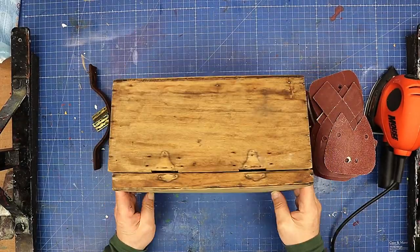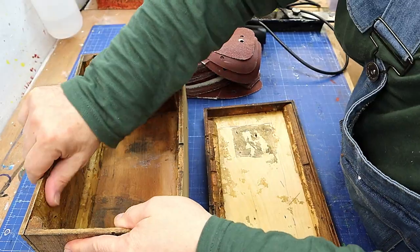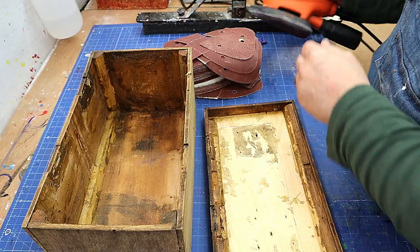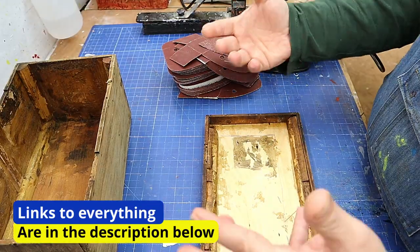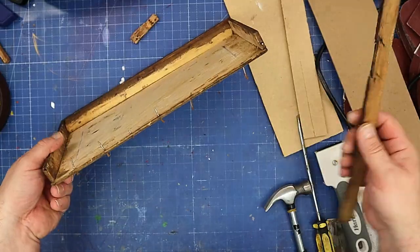It's been kind of stripped off a little bit, which is not a problem because I want to strip it right the way down. The inside is full of a thick varnish that I'm not sure I'm going to be able to get rid of any other way other than sanding it, so I'm going to sand it down using this sander with some quite high grits, and then I'll come back and see what I'm going to do with it and how I'm going to upcycle it into something beautiful.